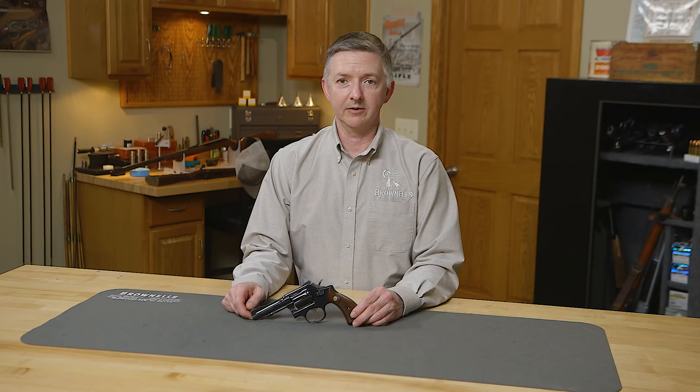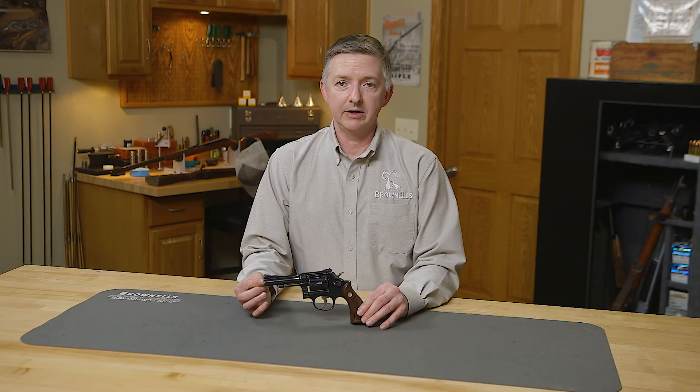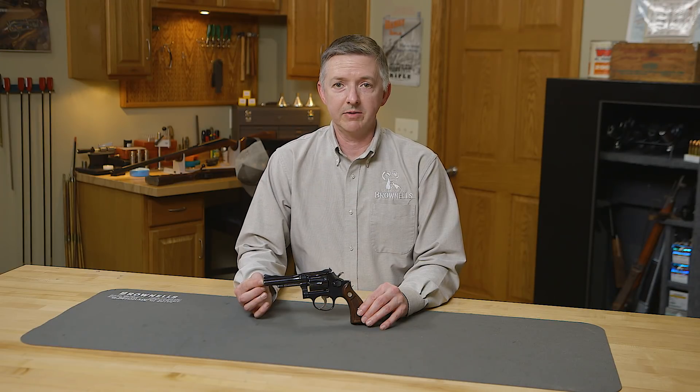In 1948, Smith & Wesson developed this as a companion piece to the K22 Masterpiece, which was a six inch target model. The four inch 22 combat masterpiece was a perfect companion to the six inch K22 Masterpiece.